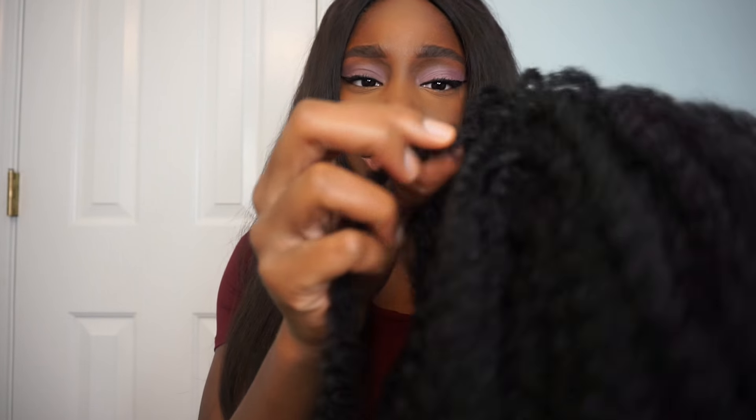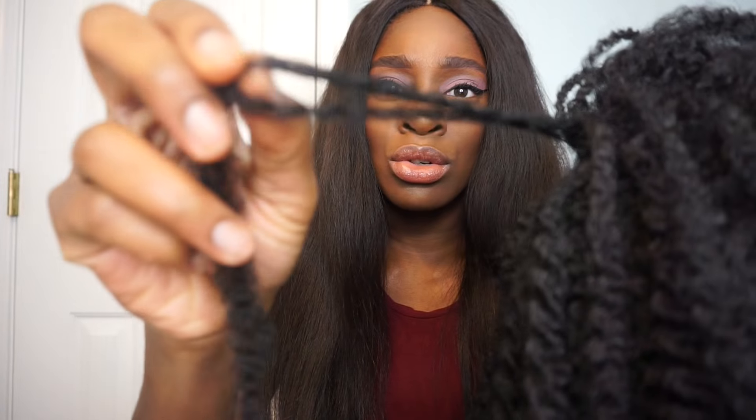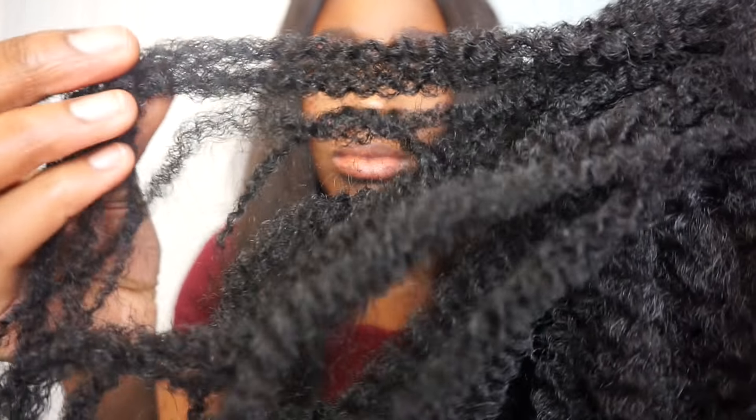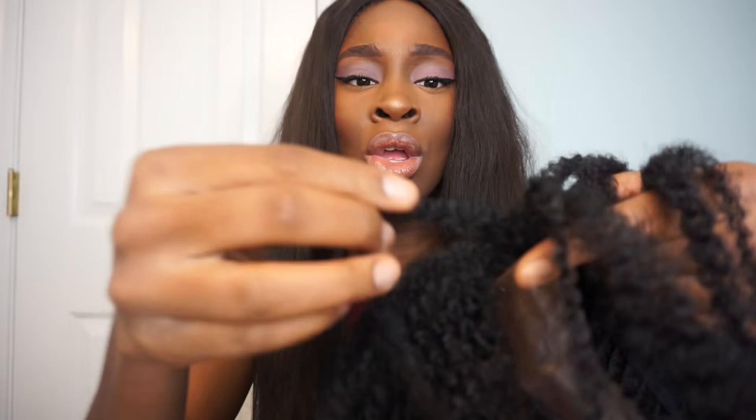Just showing you guys the texture up close — this is like Marley hair texture. The more that you finger detangle and put your fingers through it, this hair will get bigger. If you want the hair to get bigger, I'd suggest just taking your finger and gently thumbing through each individual strand, allowing it to part naturally. That creates a little bit of frizz, but not too much, and it separates the hair to get a lot bigger. You can keep some of the definition from the twist and still have extra fluff and volume.